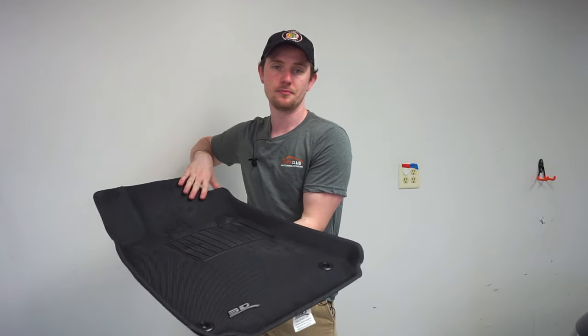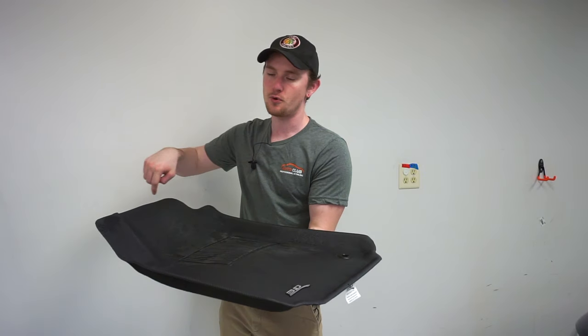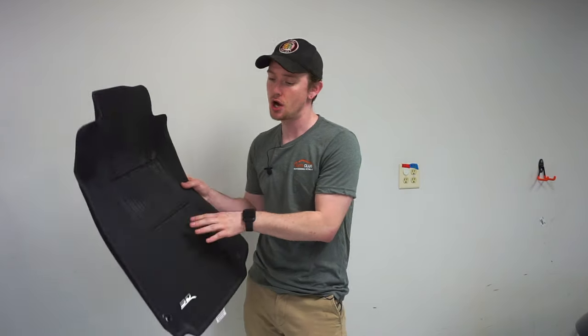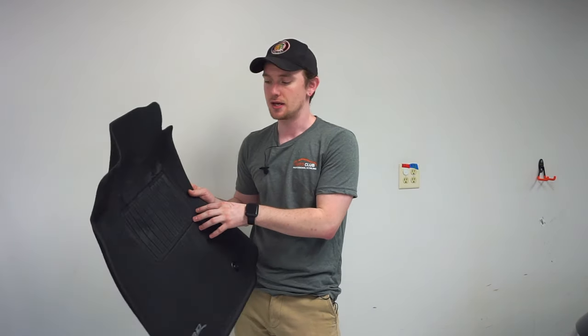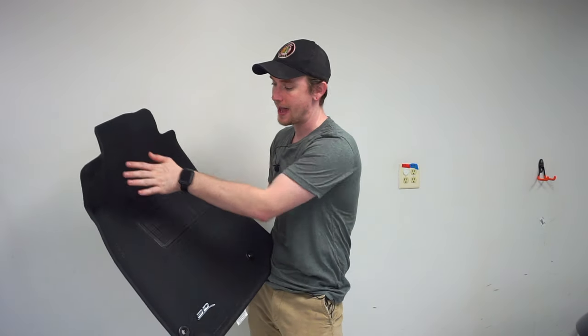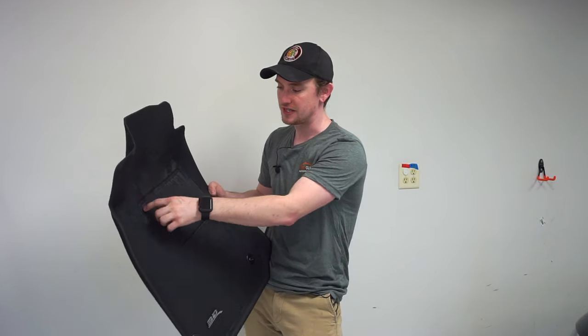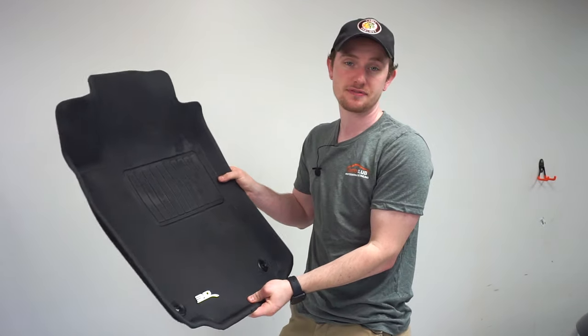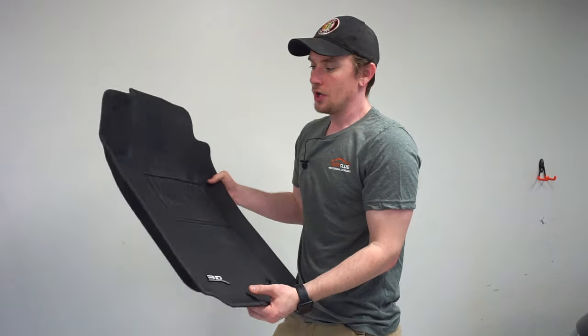Unlike universal ones that you have to cut, these are form-fitted to your specific car. When you buy them you pick your car out and it's designed to fit perfectly in your vehicle's footwell. I noticed on Amazon reviews a lot of people said the center foot piece was lifting off. Last November I went to SEMA and talked to the 3D company about that. He said it was an earlier development where the center piece was a second layer glued on top. After those complaints they molded it into the main mat as one piece, so it's not going to lift up at all — that issue is solved.